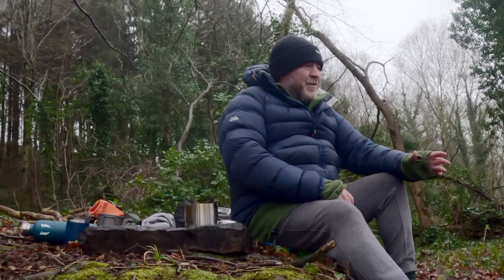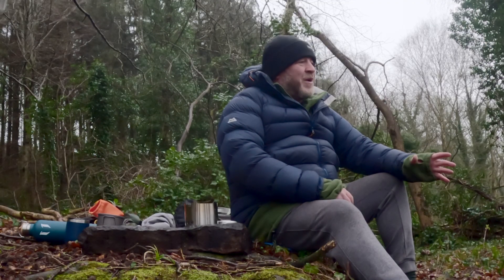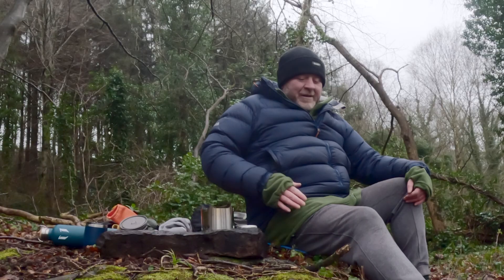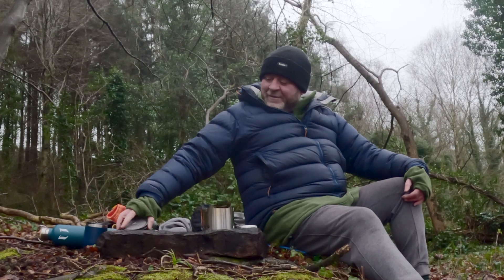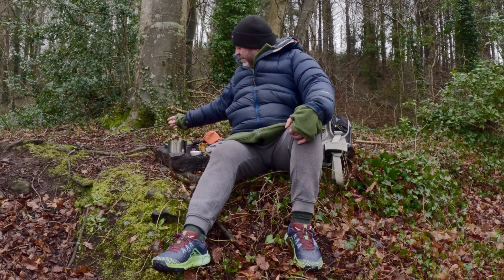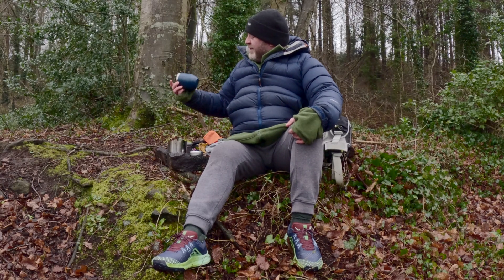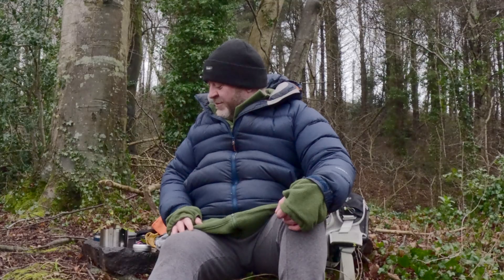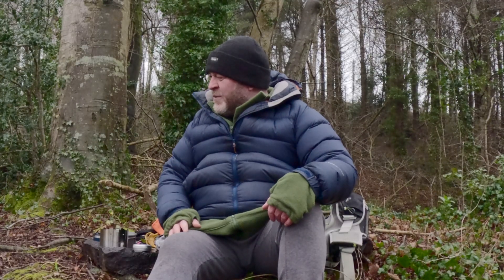Hi folks, welcome back to the channel. In this video, I am answering the biggest question from my last video, which is how much fuel do you actually need to carry for the X-Boil alcohol stove? I've got my X-Boil kit, my Tokes 750ml vessel, and some Moorish coffee. So I'm going to put the X-Boil to the test today, just to see how much fuel you actually need.